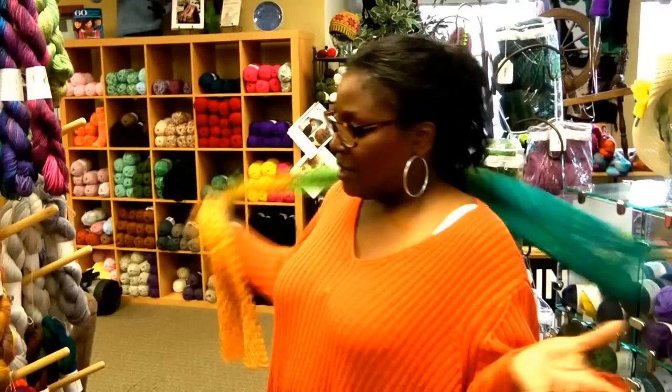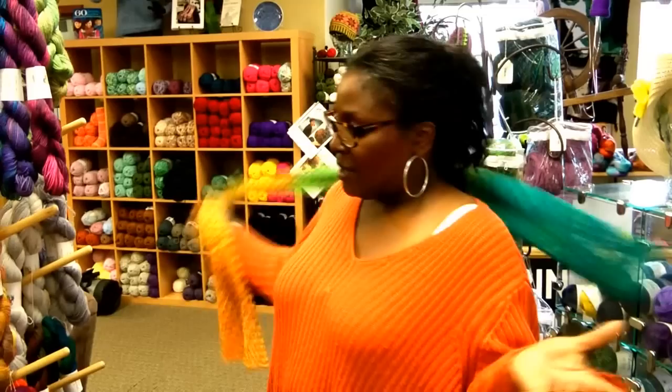Here is the Yorkshire Yarns colorway that was made specifically for this shop — it's kind of orange. Be looking for knit-alongs that are going to go along with this yarn, with patterns that the company has designed itself. Anyway, that's the end of this commercial — we'll talk about more stuff later.